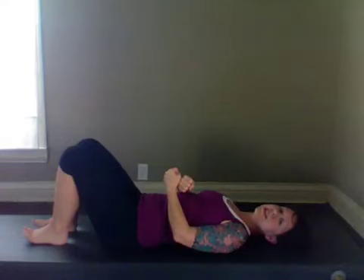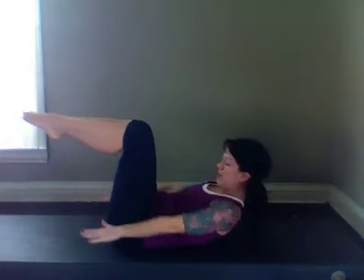Each time you exhale, draw those ribs together even tighter. Arms up, pick your variation. Inhale, exhale, press and inhale two, three, four, five, exhale two, three, four, five. You have little pumps with the arms.